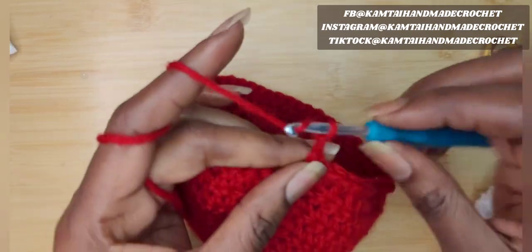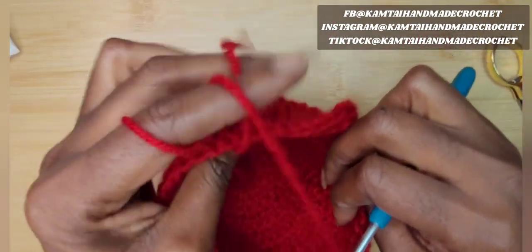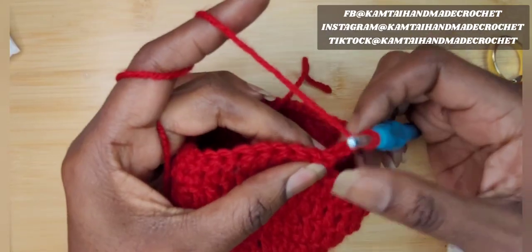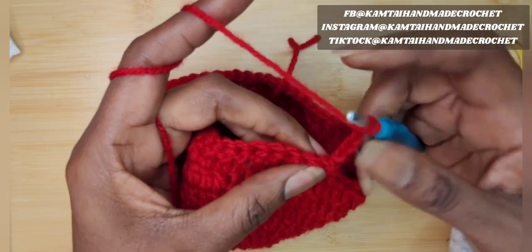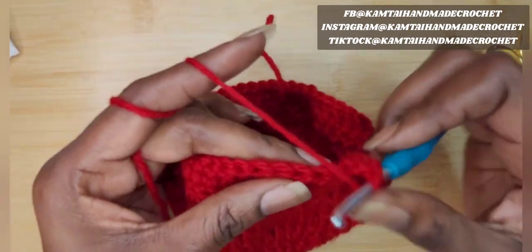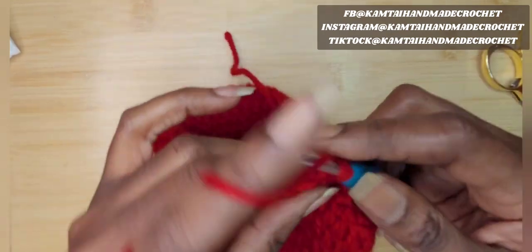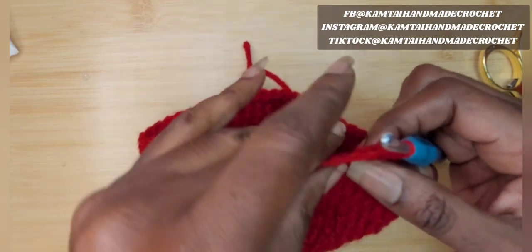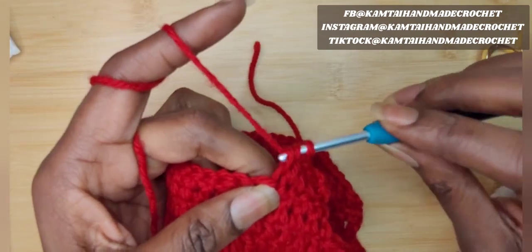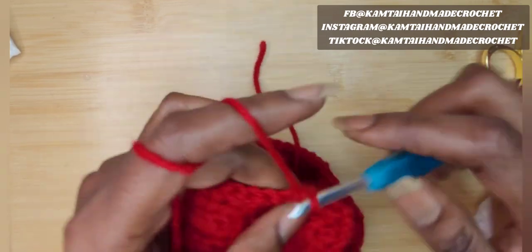Chain three and turn your work right side out. I did two rows after that row of double crochet, so you should have seven rows by the time you start this — we're on row eight now. We're going to do our popcorn stitch. Chain three counts as a double crochet, so skip that first chain and double crochet across 10 times including that chain. The popcorn stitch looks similar to the bobble stitch but is made differently.